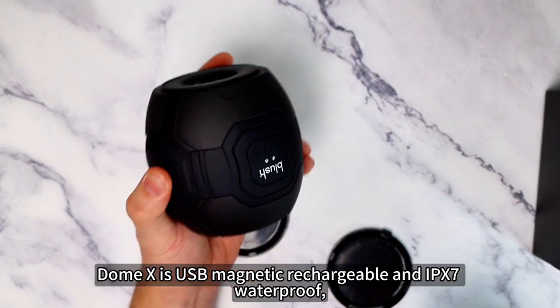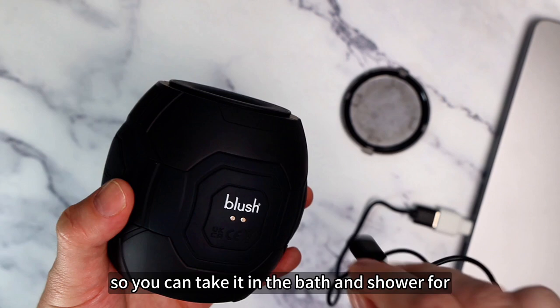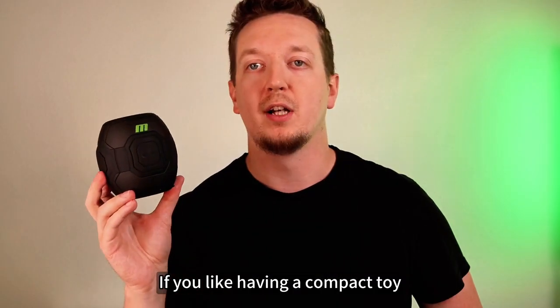Dome X is USB magnetic rechargeable and IPX7 waterproof, so you can take it in the bath and shower for endless hours of thrills.